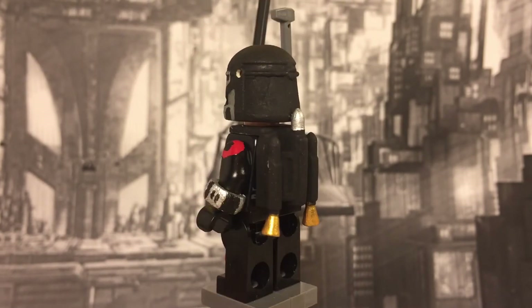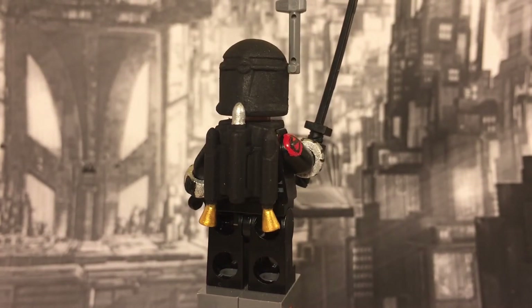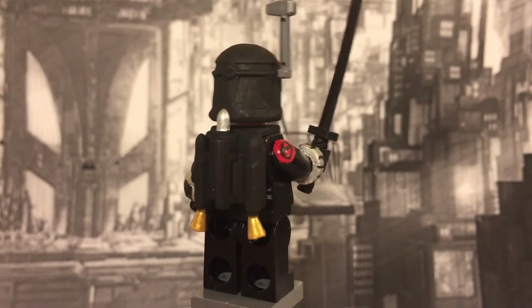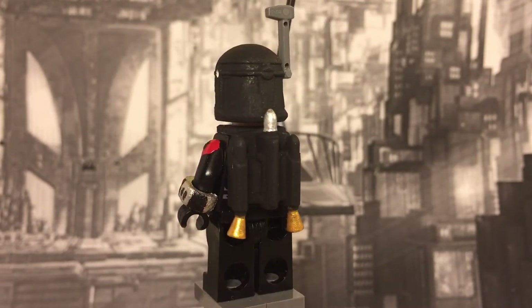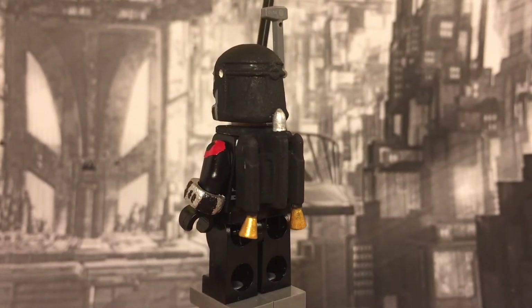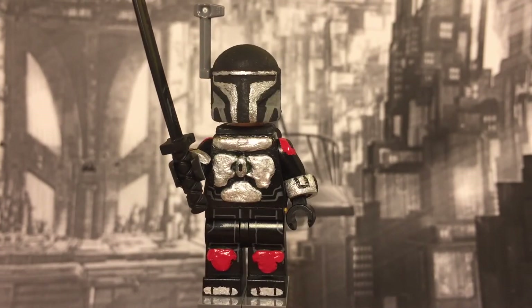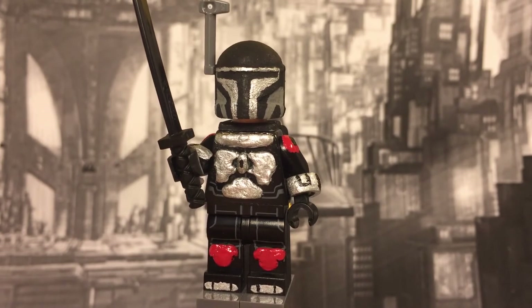His jetpack was actually the main reason I made a Mandalorian figure — I had an extra jetpack, so I decided to build around it. I painted it black, and at the top it's got a silver tip which I thought was a cool touch. The bottoms have gold, so I thought that looked pretty cool too.